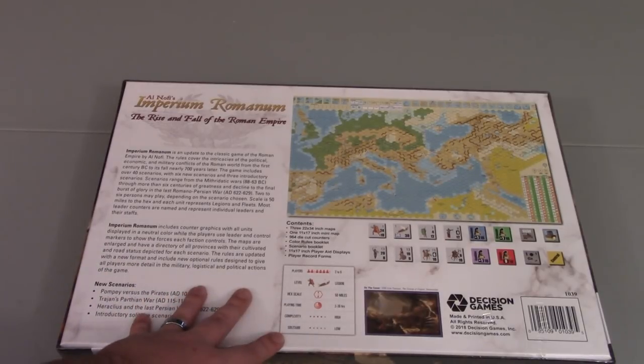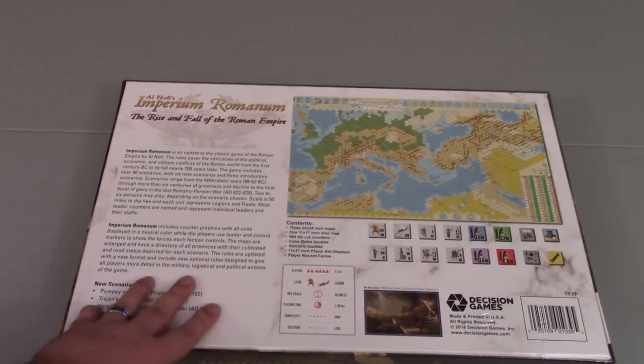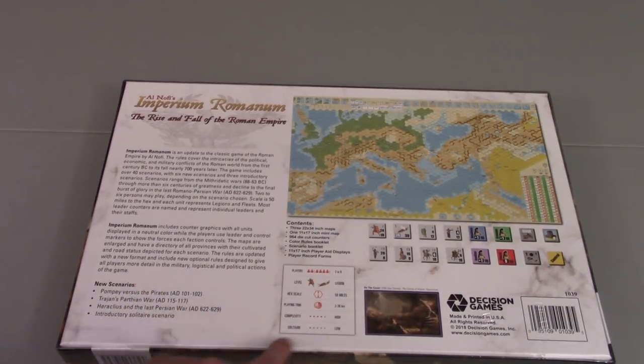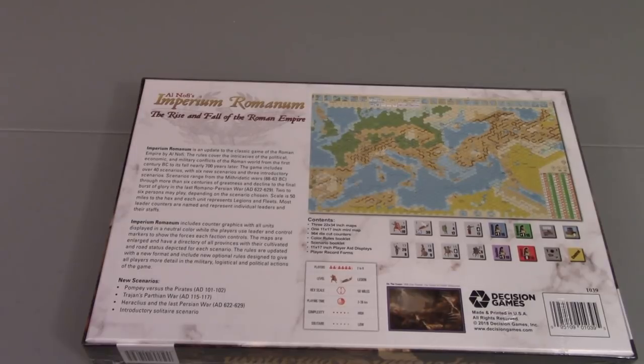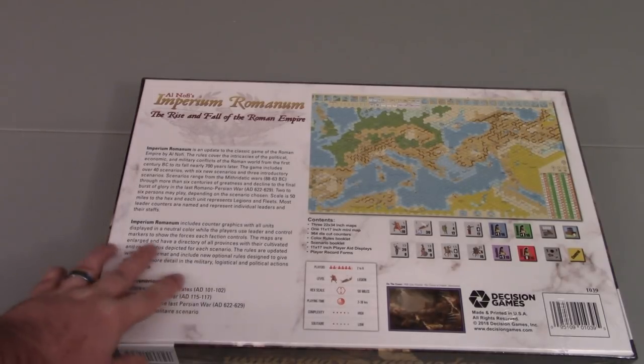High complexity, low for solitaire — though honestly I think that could maybe be a medium, like 1 out of 5, but I think it could be higher than that. The contents are listed as three 22x34-inch maps, so this is going to take up a lot of table space. Also a mini-map, almost 1,000 die-cut counters, a color rules booklet, a scenario booklet, 11x17-inch player aid displays, and a player record form. So we'll see if all of that's actually in the box.